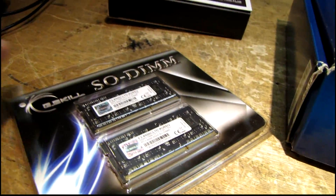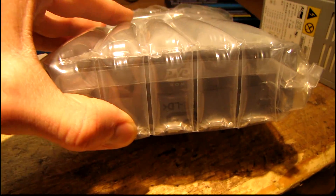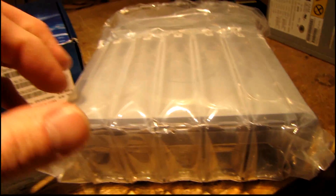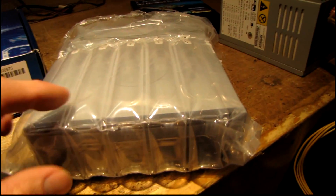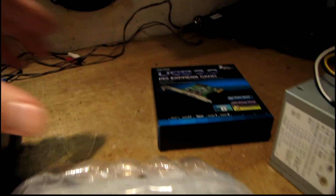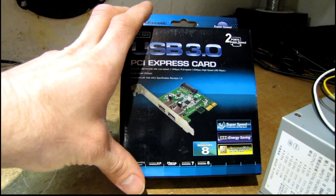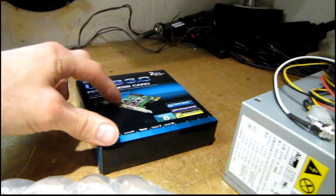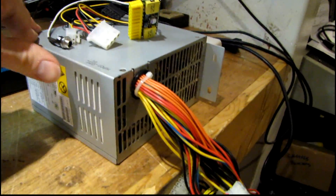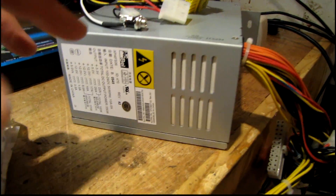I've got four gigs of G.Skill DDR3 1066 SO-DIMMs — this little motherboard uses smaller chips. A cheap slim DVD drive in case I need it for the server; I'll probably be doing most installs off USB anyway, but there's no harm in having an optical drive. This USB 3.0 controller was thrown in for free with my purchase, so I don't know if I'll find a use for it — it's not going in this project.